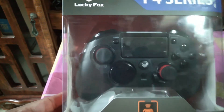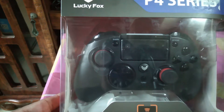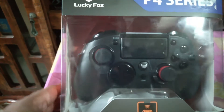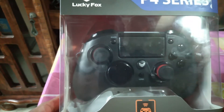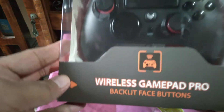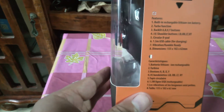It looks okay. The main difference from a regular DS controller is the analog stick — it looks more like an Xbox controller, but let's see. Let's look at the box first — here's the front, and on the side it lists the features.